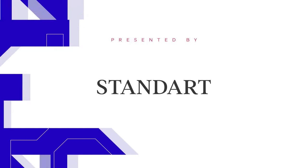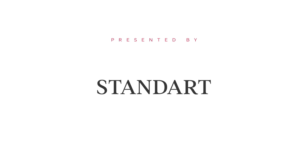Sponsor of this video is Standard, an independent print magazine about coffee culture and the people that surround it. In this video we will give you a short but hopefully complete overview of the most common coffee brewing methods.